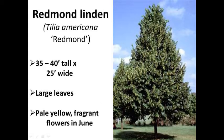Redmond is a different species — native to North America — whereas little-leaf lindens are European. It's about the same size as Greenspire, about 25 feet wide, and selected for good branching. Similar pale yellow fragrant flowers in June and large leaves. The main choice between Greenspire and Redmond is whether you want a European or North American species. American lindens tend to have larger leaves than their European counterpart, the little-leaf linden.